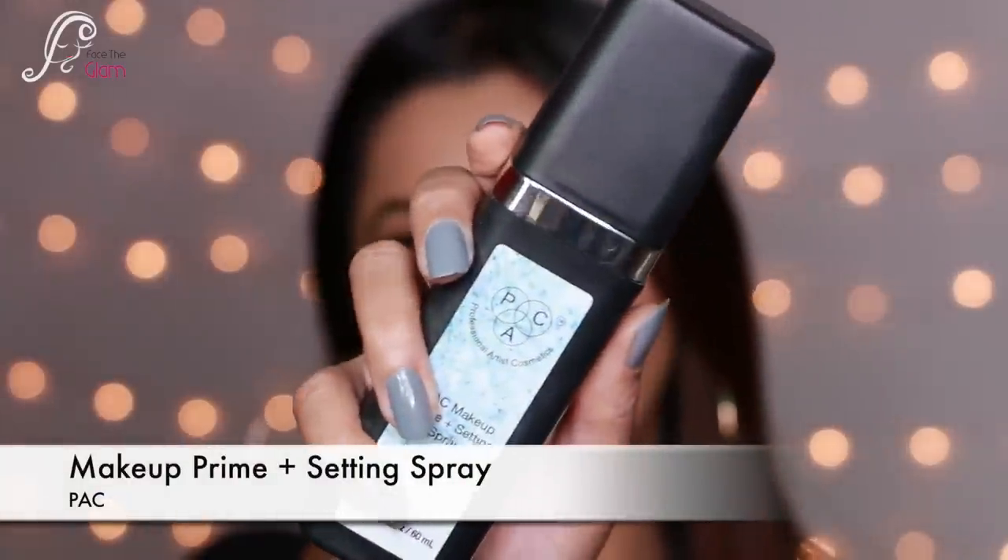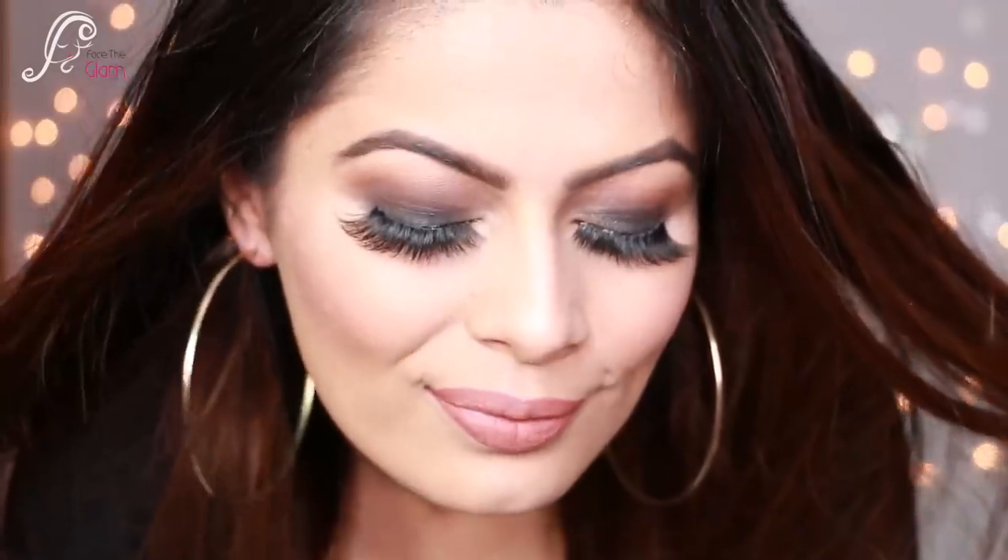And here's the final look! I set everything using the makeup prime and setting spray. I really hope you liked this one-brand tutorial. Please subscribe and help me grow. I'll see you in my next video — bye bye, take care, stay beautiful, stay healthy!